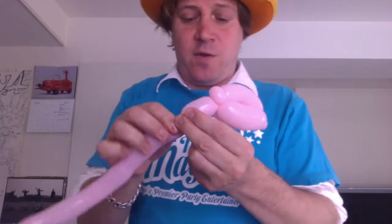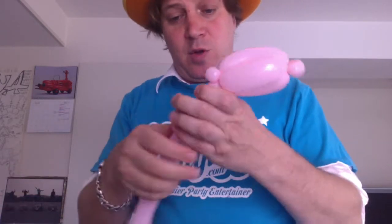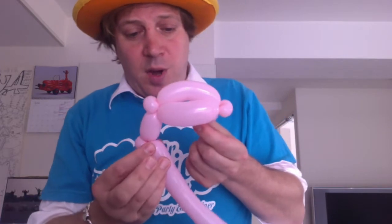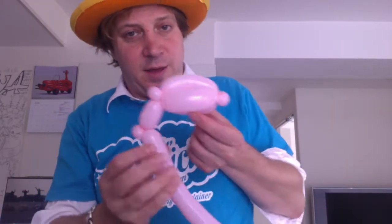We are now gonna come down for the arm of the wing, which is about a two-finger bubble followed by another pinch twist. This is the structure of the bird's wing. The feathers are now gonna come underneath here.